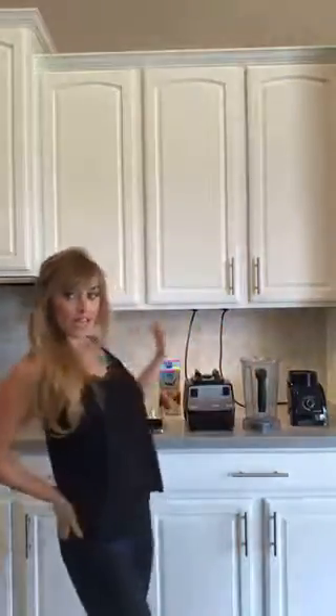Hey! I've never done a live Instagram before, but I moved my Vitamix Smoothie Station over here because I did a Facebook Live making a smoothie.